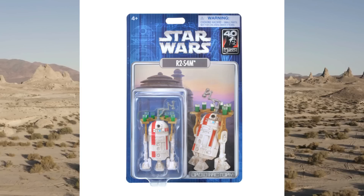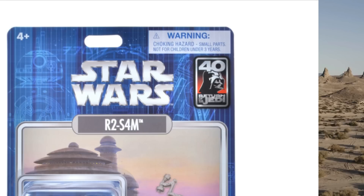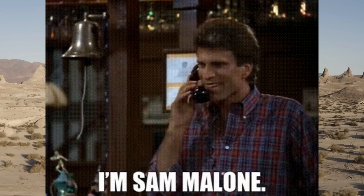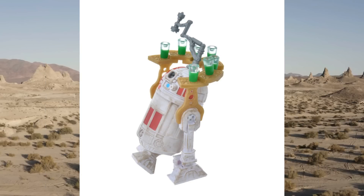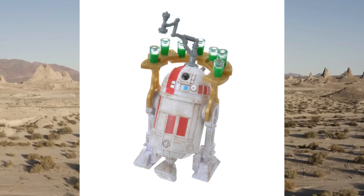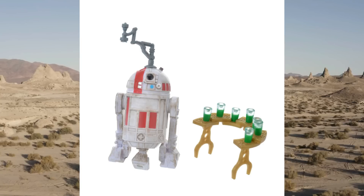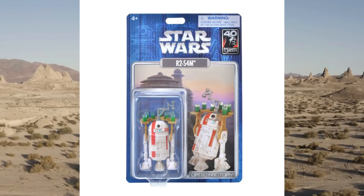Also, the other day, a Shop Disney exclusive Droid Factory — the blue card backs. This has got a 40th anniversary logo on the package; I haven't seen one of those on the blue card backs yet. This one's called R2S4M — I'm assuming R2SAM, and Sam would be from Cheers, who serves the drinks. Red and white astromech serving you all the green drinks in the world. And one of those pics they released — they put the drink tray on backwards. They're trying to show you you can put it on back to front? Funny stuff. If you like this, it's available at Shop Disney only, and I suppose Disney Disneyland parks as well.